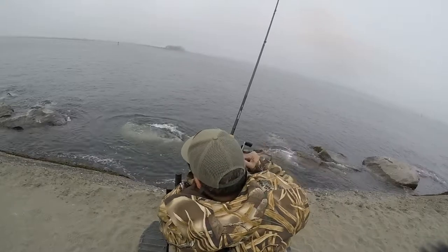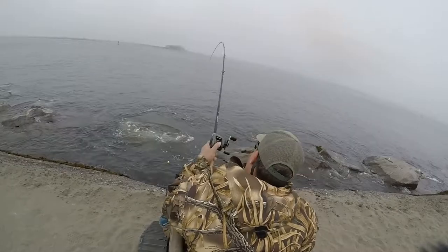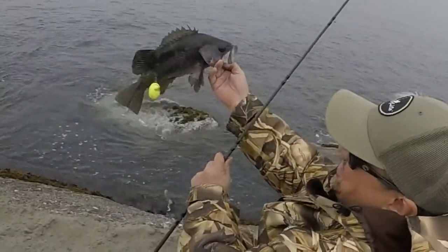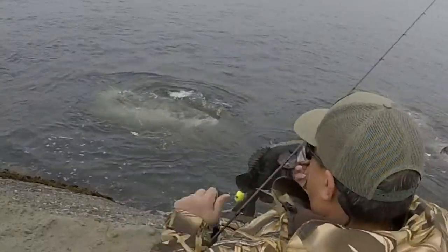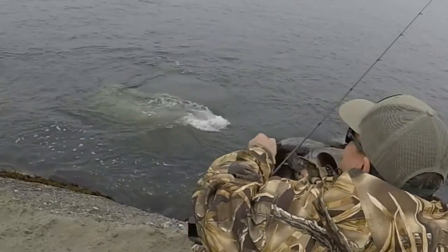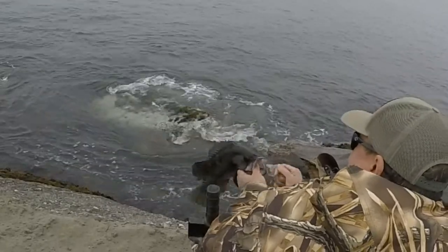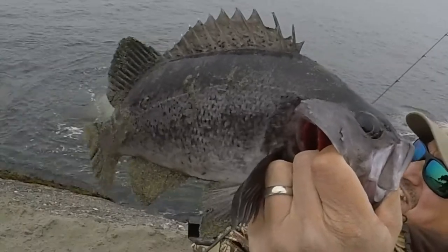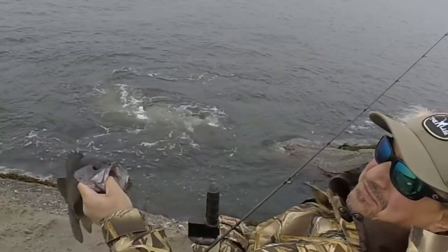This method works really well out here at the jetty in Humboldt Bay. It catches quality fish — catches small fish too but it catches some pretty quality fish. I'm using the regular three-inch grub — I think it's the Charlie Brewer Slider. That's a nice little rock fish, get a couple tacos off of that.